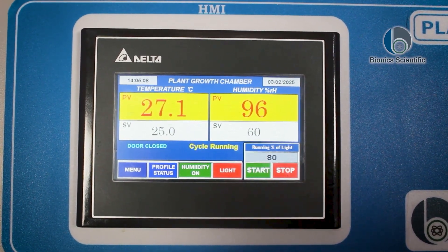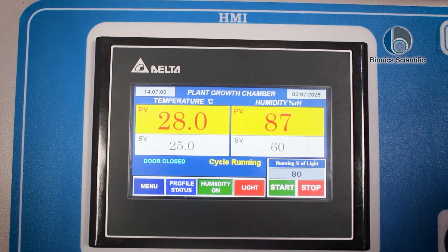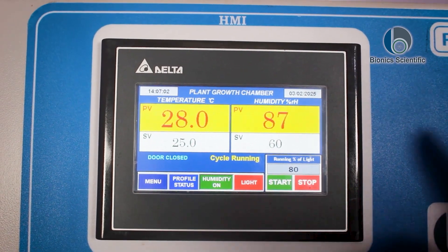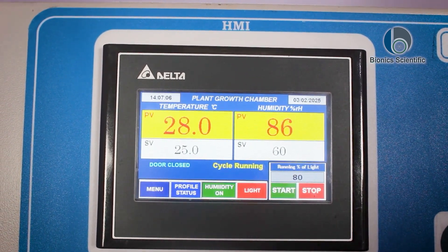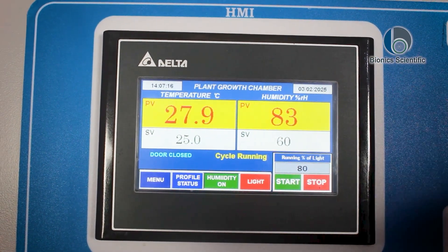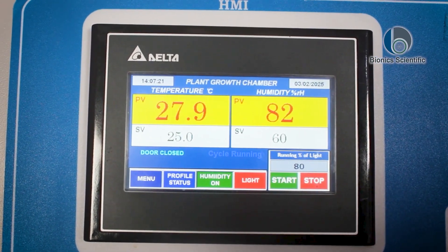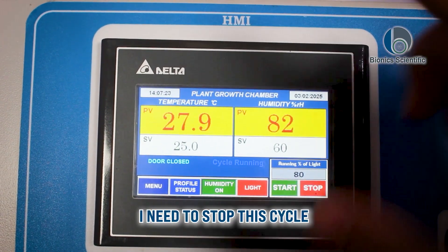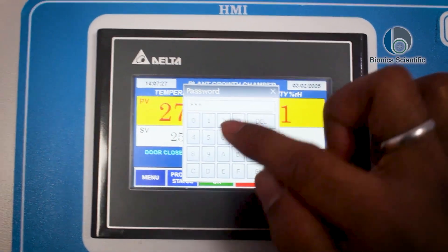You can hear the sound as well. I have set my temperature to 25 degrees Celsius. Now I want to set the humidity as well. There are two ways to do this, but just to demonstrate it more clearly, I'll show it again. I need to stop the cycle — stop — enter password one, two, three, four.